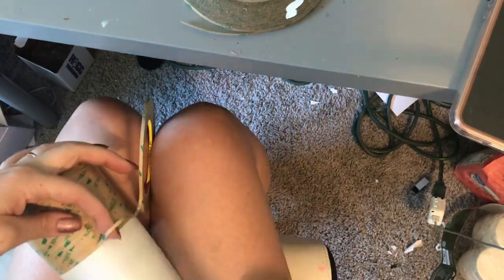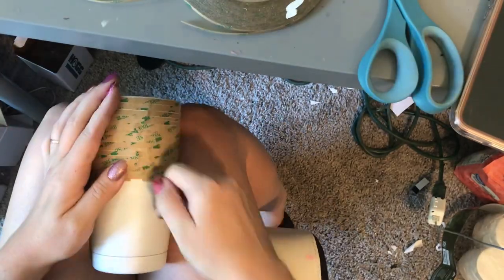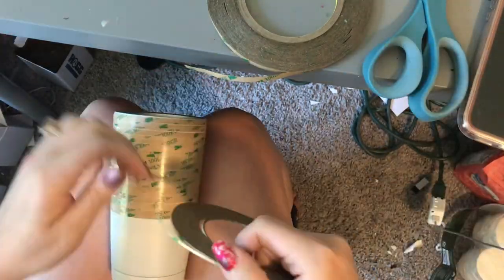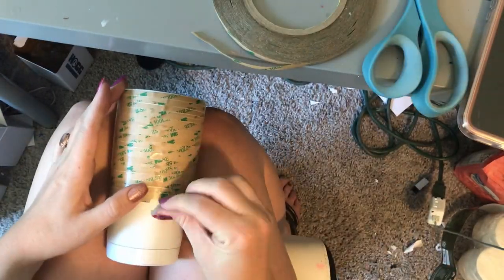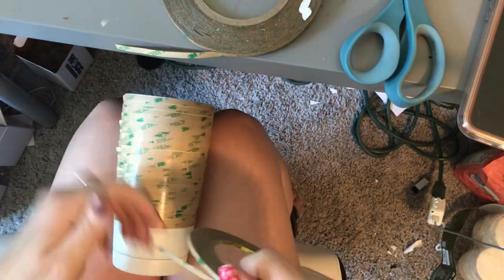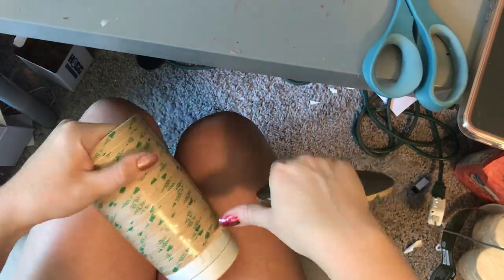So just varying widths and thicknesses — I know a lot of people have done similar things and don't necessarily use different sizes, and you don't have to. If you just want to buy one size to try it out, because they can be expensive — I think they're about six or seven dollars per roll — so if you have five different sizes that can get a little pricey. It still looks pretty good if you just use one or two different sizes.